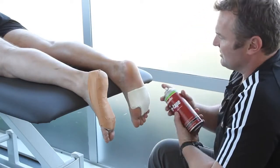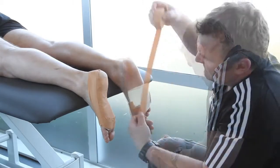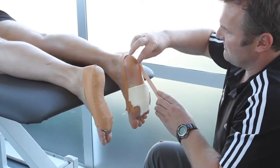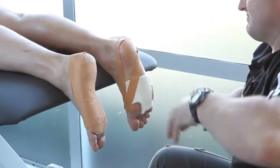He then applies an adherent to the foot to prolong the adhesiveness and effectiveness of the strapping. A heel lock is created by running the strapping from under the big toe, around the heel and back to the big toe. Doug repeats this starting at the fifth toe, and it eventually looks like a figure eight.